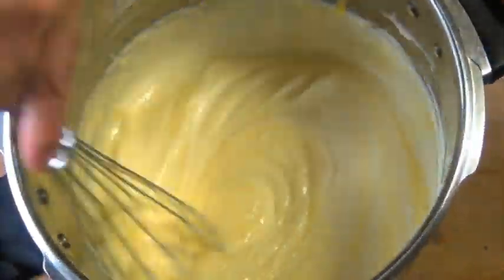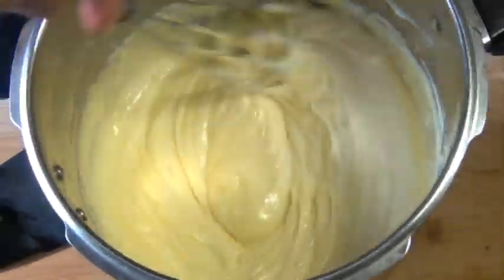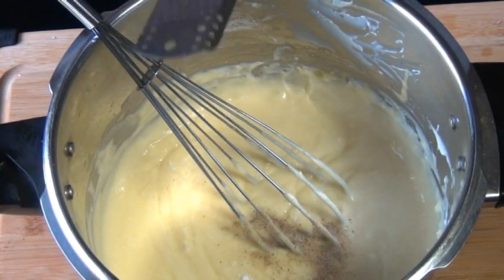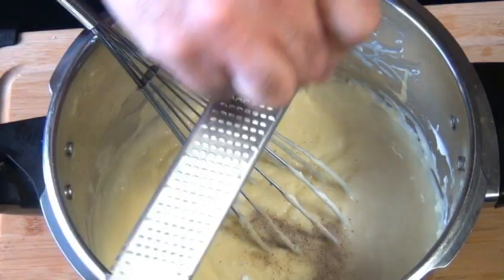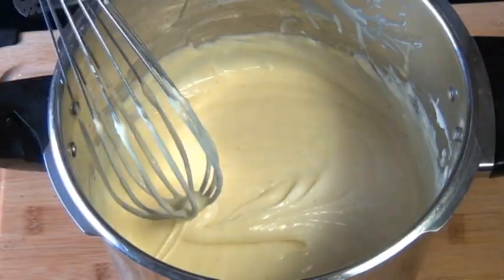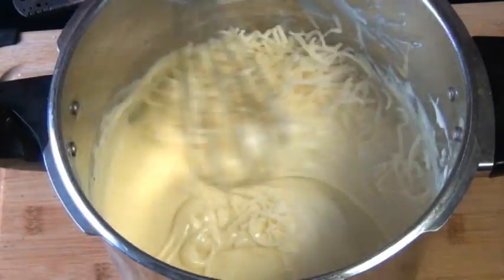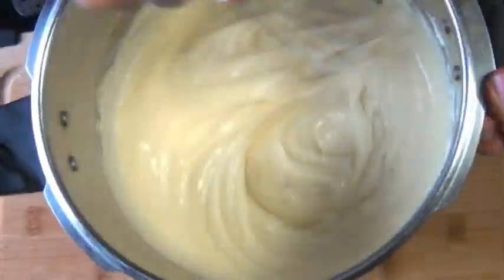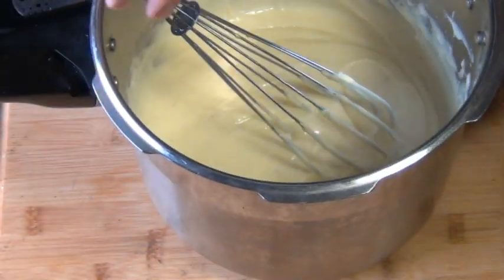Whisk that in really well, and now we're going to season this with some salt, some white pepper, and a few grates of fresh nutmeg. If you're using nutmeg that's already ground, a very conservative pinch will be enough. Now we're going to stir in about half a cup of parmesan cheese — you could certainly add more if you wanted to. And there we have our béchamel all ready to go.